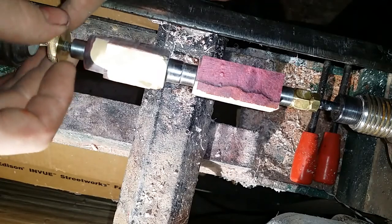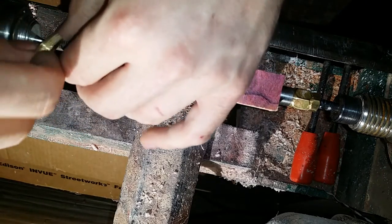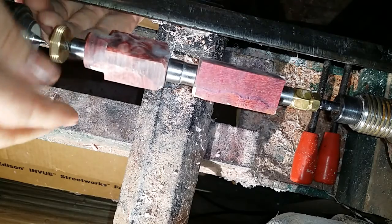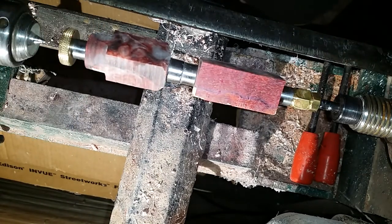I'll go ahead and get it on the mandrel. I was explaining earlier about the bushing set sizes on the cigar style pen. There are three different sizes. There are three different size bushings and I'll explain that real fast to you again.